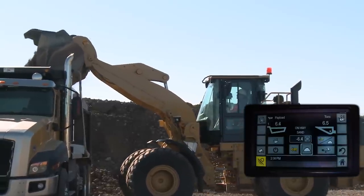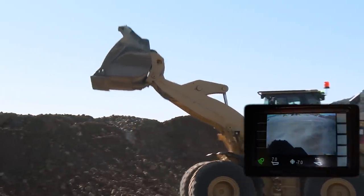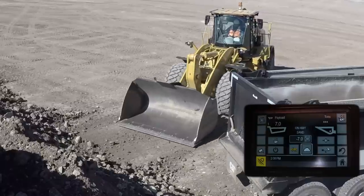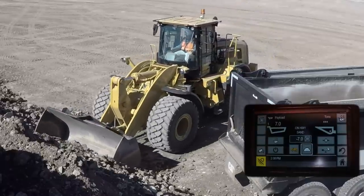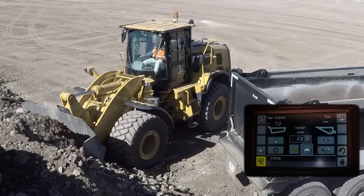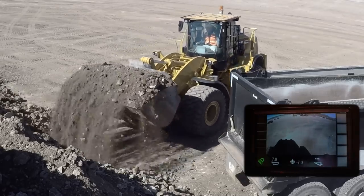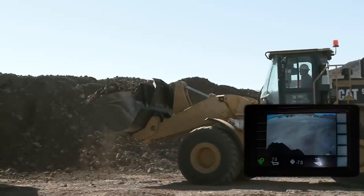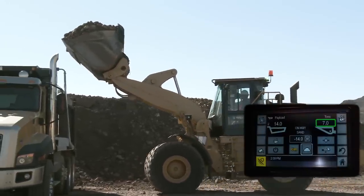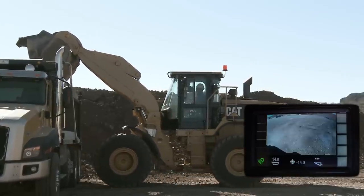As the operator loads his first bucket load and raises through the traditional weigh range of a payload scale — which starts at 50% of the lift height and goes through 65% — the estimated weight already transfers over to the truck, projecting what will be loaded into the truck every pass. The operator can therefore maintain control with steering levers and implement controls to place that load on the truck and maintain a very nice weight distribution, which is also important from a safety perspective as the truck leaves the yard.